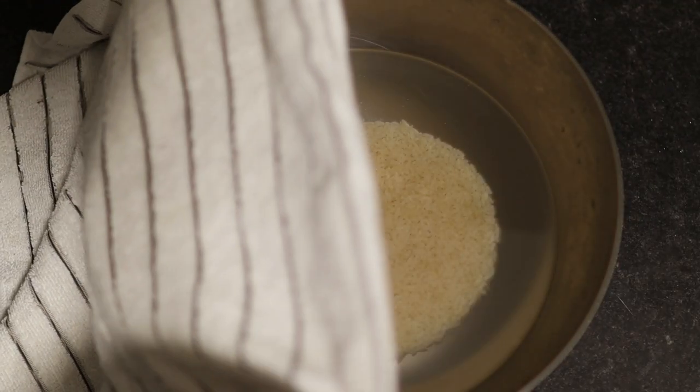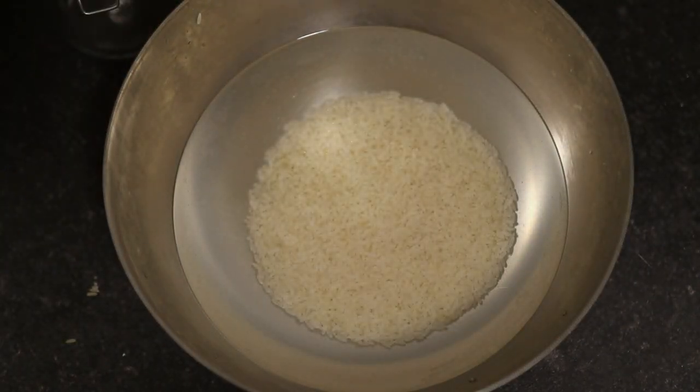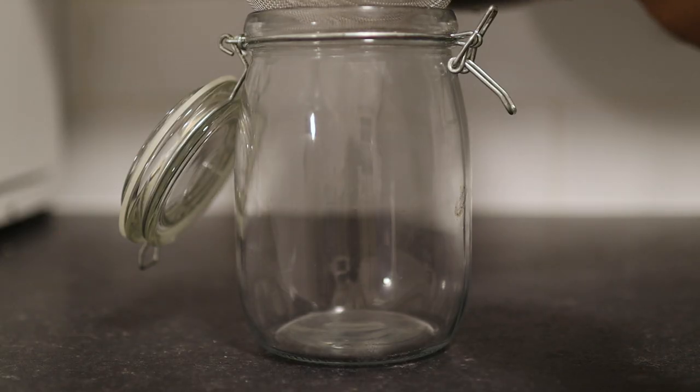Then I covered it up and left it to sit for about an hour — this is the fermentation process. You can definitely let it ferment for a lot longer, as fermented rice water has a lot more benefits than just normal rice water. After an hour I removed the tea towel, then strained it into a jar, and this jar will last me a day.